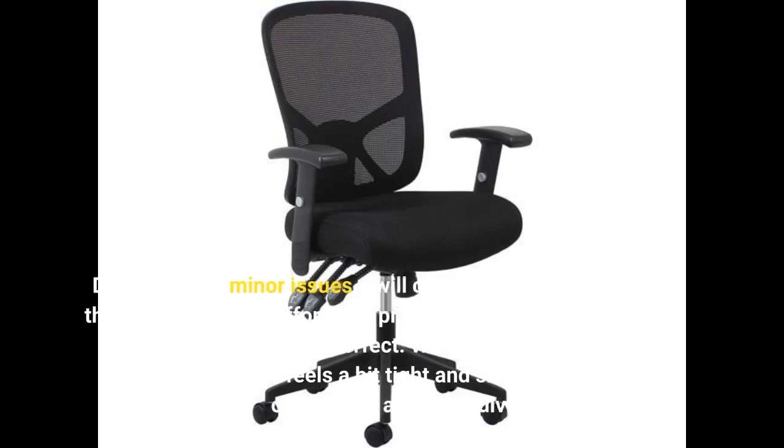Despite these minor issues, I will continue using this chair due to its affordable price point. Considering the price, this chair is perfect. While it may be a nice gaming chair, it feels a bit tight and small for me as an overweight and 58-inch individual.